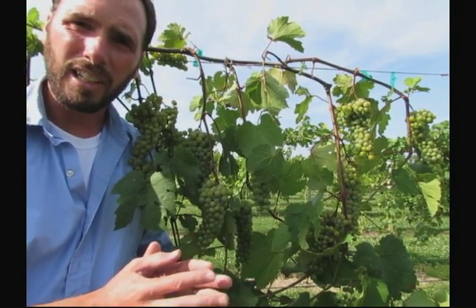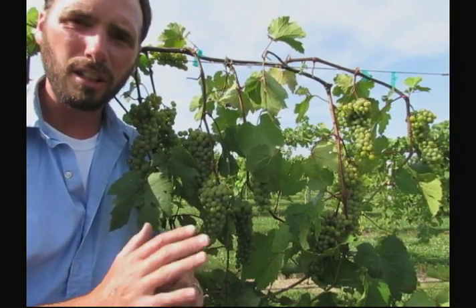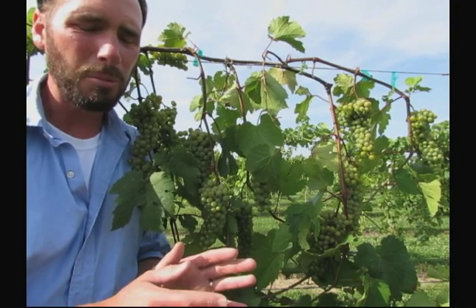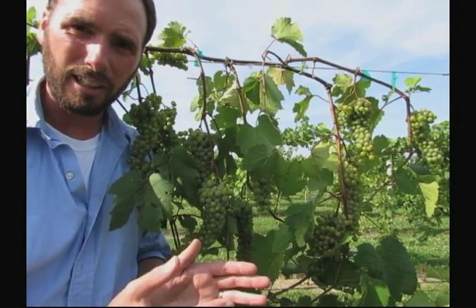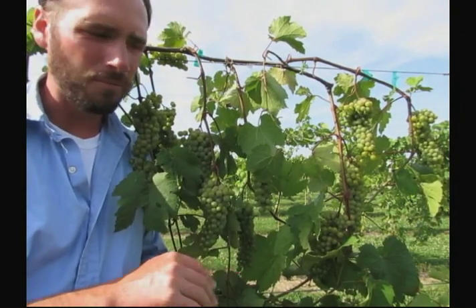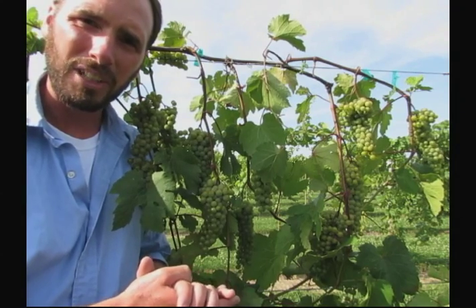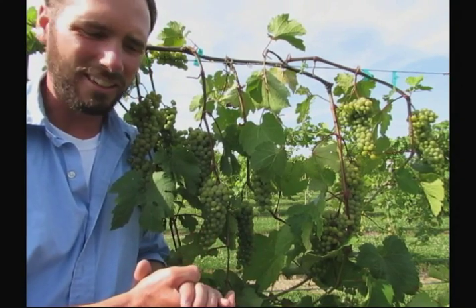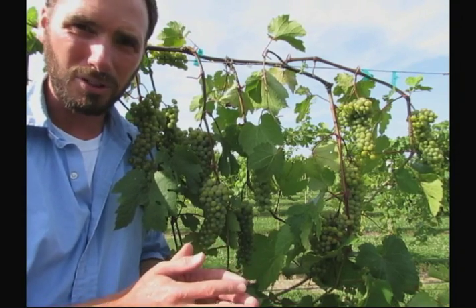The age of the vine makes a big impact on how much fruit we should be dropping. On young vines under three years of age, we're taking a lot of the fruit off. Maybe we can hold a little bit of fruit in year two and a little bit more in year three, but it all depends on the development of those vines. We don't want to be compromising the structure and architecture of the vine for producing fruit. As the vines grow into their own with more developed roots and architecture, we can carry more fruit. But fruit, shoot, and root balance is something that's very important to understand for your particular site.